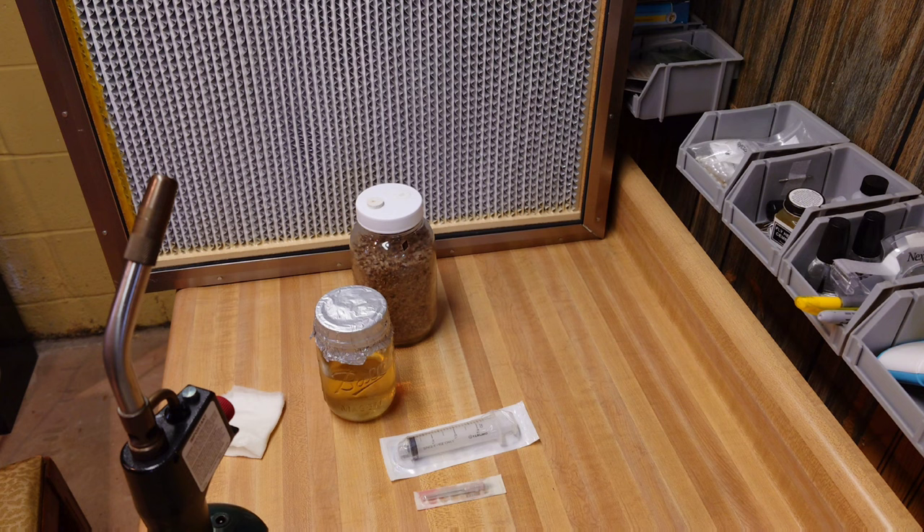We're going to shoot that jar full of 20cc's, hopefully get a little back out. Whatever we get back out goes right into the LC jar and we should be ready to rock.